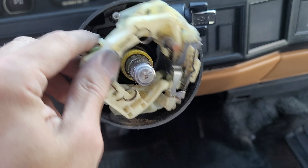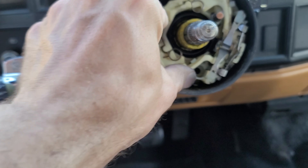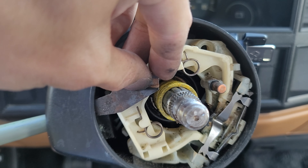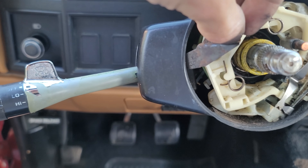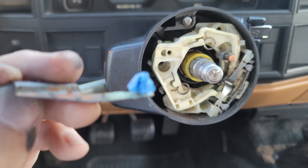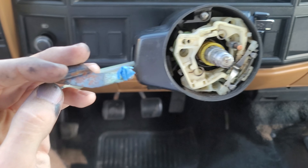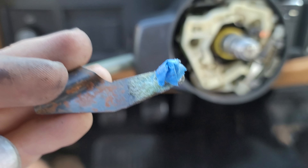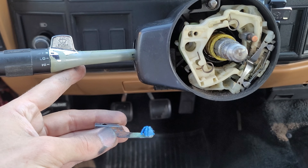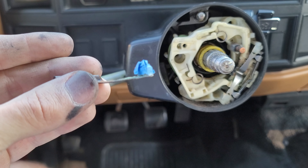So the issue I was having is this guy was super loose. What I ended up doing is this bar sits in here like this, and that's kind of how tight it is. I added a little bit of painter's tape on here because this plastic just must be worn out from being used so much. So for now, we'll do a little bit of painter's tape.